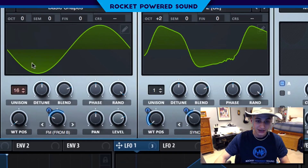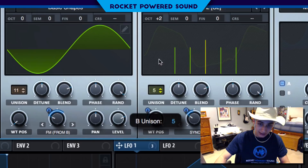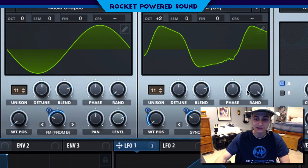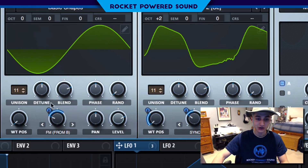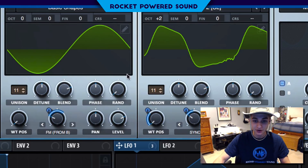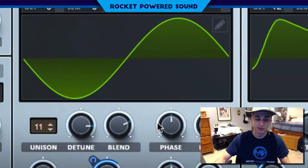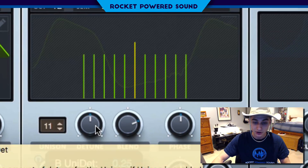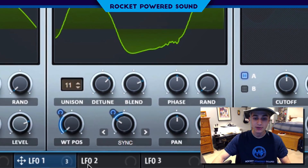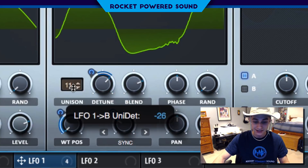Now we're going to turn up the voices to 11 on both oscillator A and oscillator B, and drop the random phase down to zero percent — we've basically 'rhythmified' the sound, as I like to call it. The sine's detune is going to be around 0.7%. Then the detuning on oscillator B is actually going to be modulating, which creates a really cool stretch effect. Go ahead and modulate this backwards.